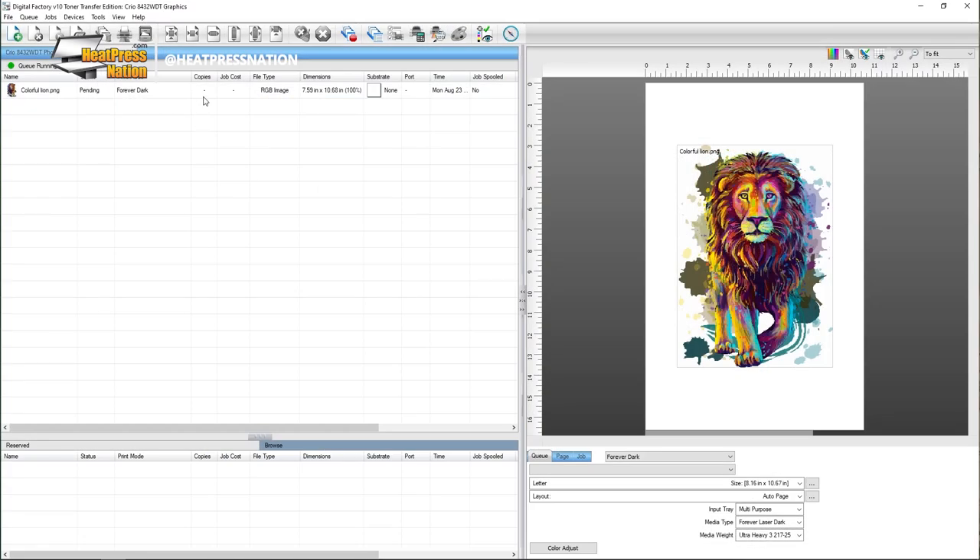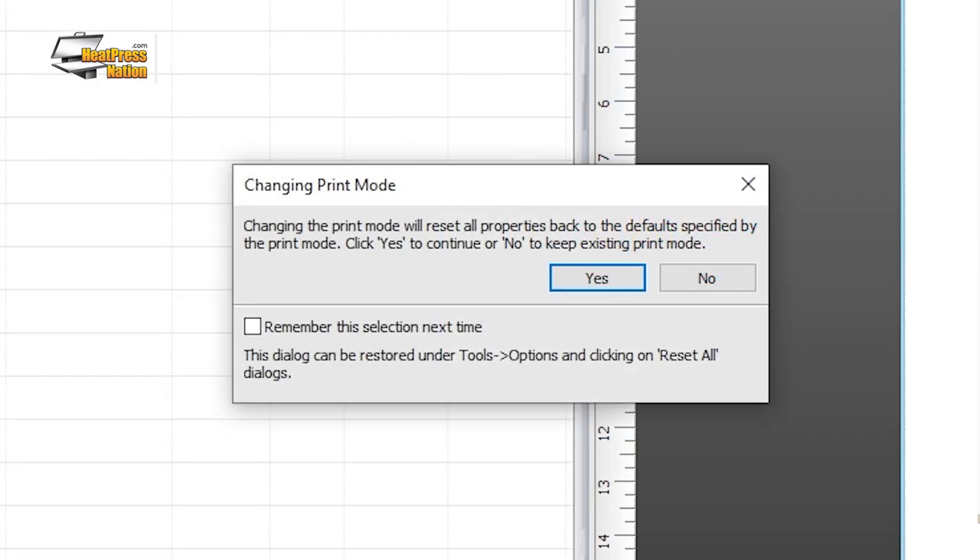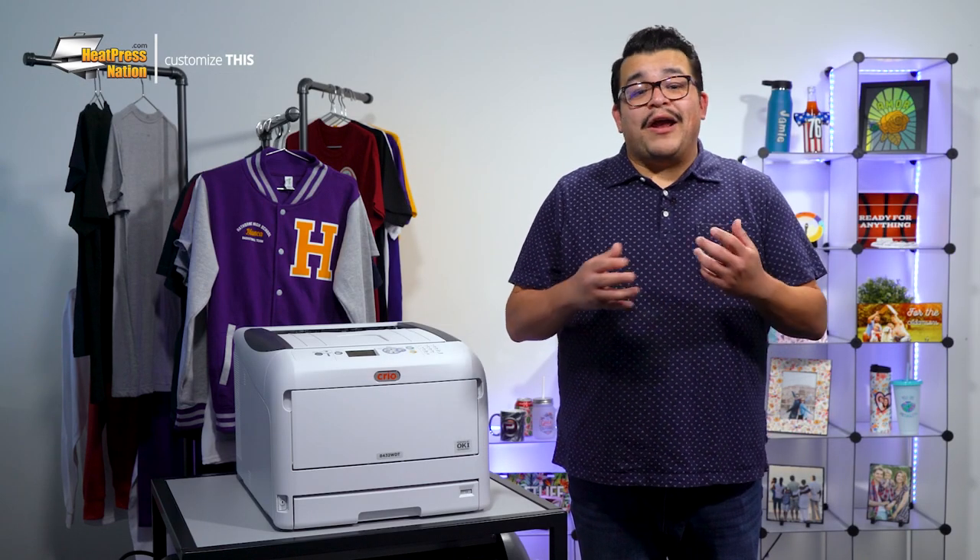Select the image on the print queue, and be sure to have it set to the print mode appropriate to your transfer paper. As we'll be demonstrating our Creo printer with Forever Laser Dark Paper to press on a black t-shirt, the print mode for this image will be set to Forever Dark Black Shirts. To confirm your print mode change, simply click Yes. By checking the Remember this selection next time checkbox beforehand, keep in mind that all properties set for an image will be reset for every print mode change.